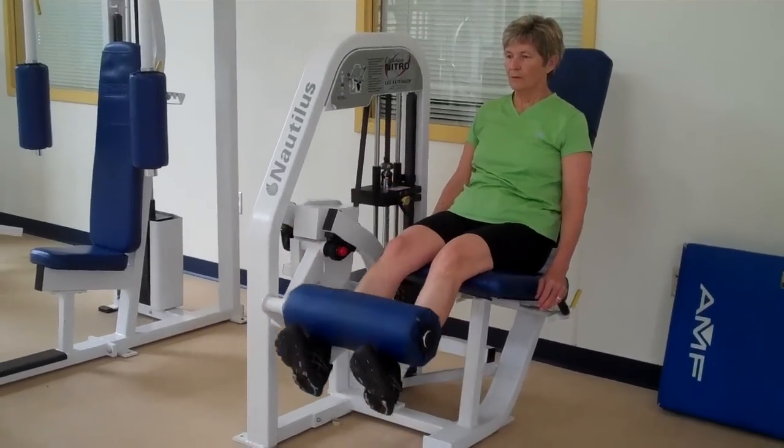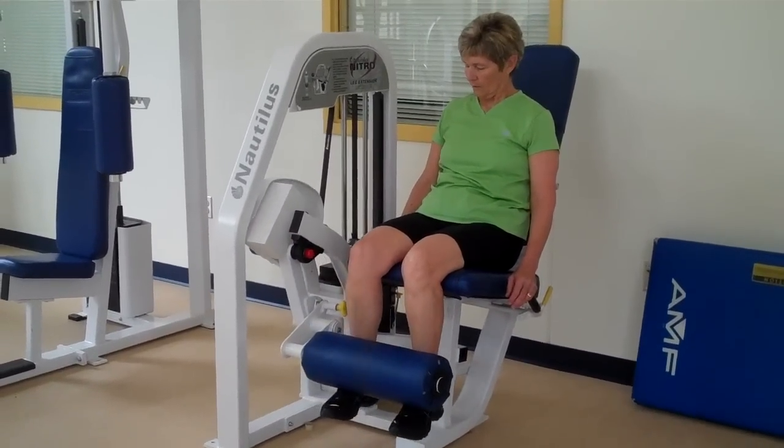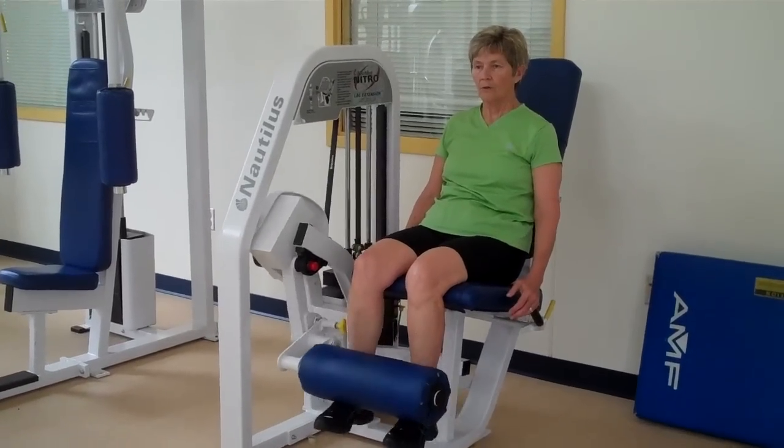With all the weight machines, make sure the weights don't touch down or clank back on themselves. You own them — control them on the way down.